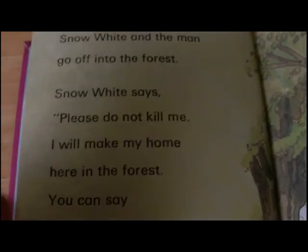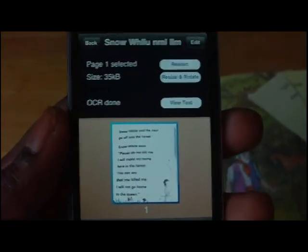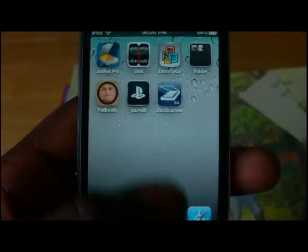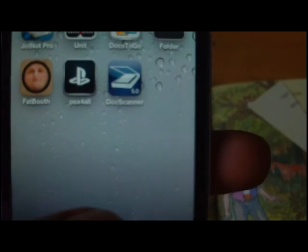Thanks for watching. This app can be gotten on the app store — all you have to do is search for Doc Scanner. I'll just show you a picture of it — there is Doc Scanner. Thank you for watching and come back for more videos, reviews, and tutorials. This is Not So Smartphones.